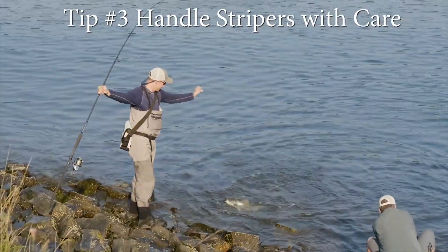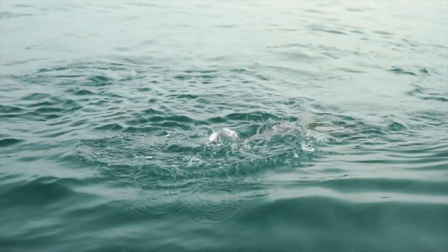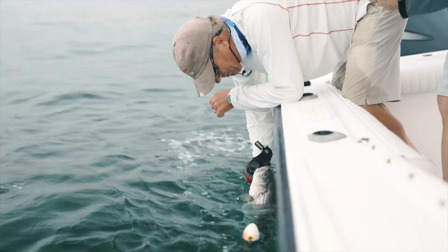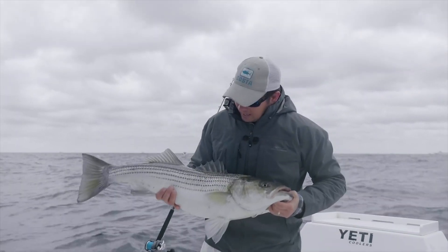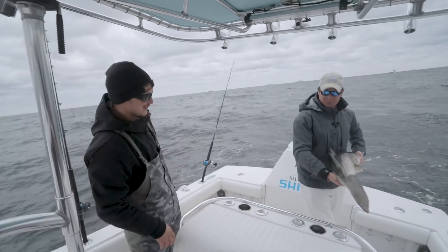Handle a striped bass as little as possible and release it quickly. Once a striper has landed, keep it from thrashing around and injuring itself. To lift a striped bass, hold it horizontally by gripping the lower jaw and supporting its weight. Avoid touching the eyes and gills.